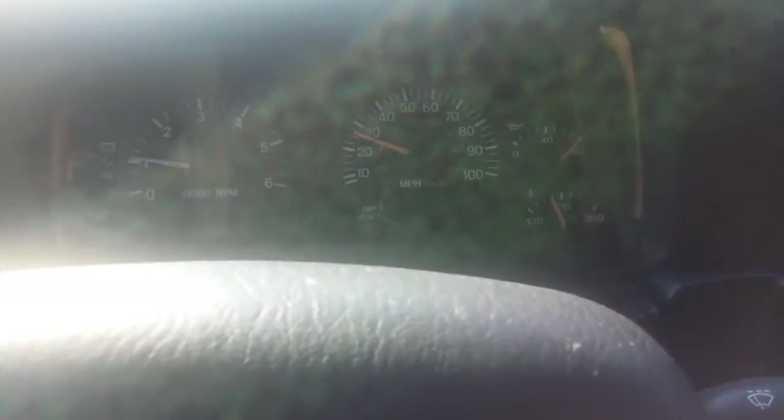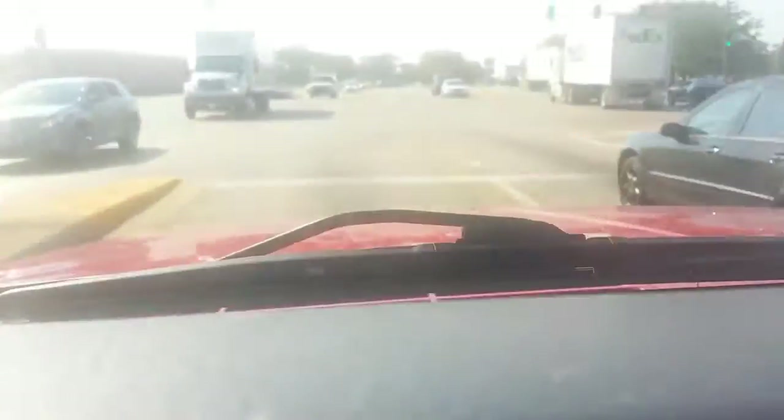So that was about 30 miles an hour to just about 50 miles an hour. I'm on my way to the auto parts store to pick up something for my other vehicle.